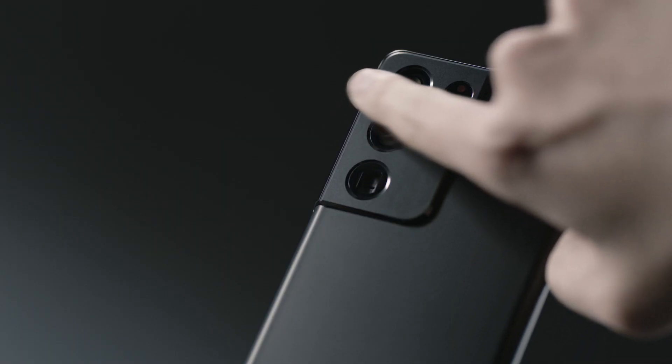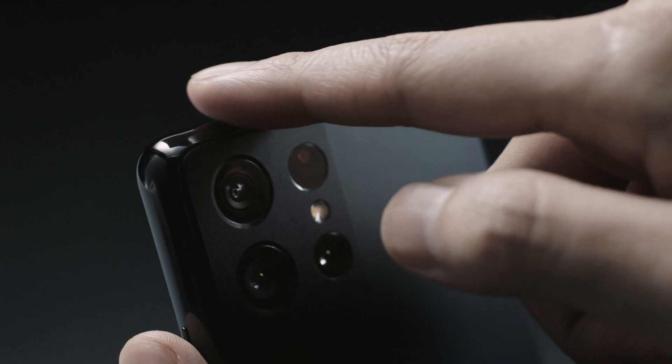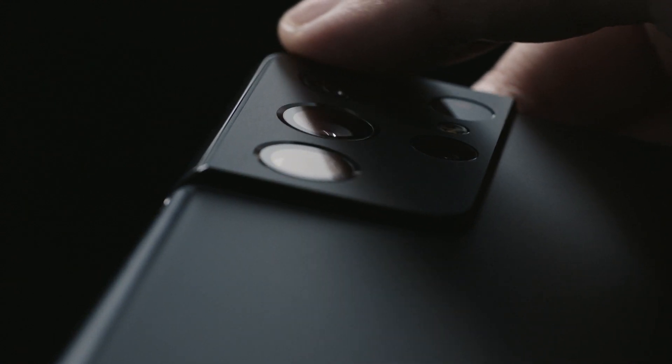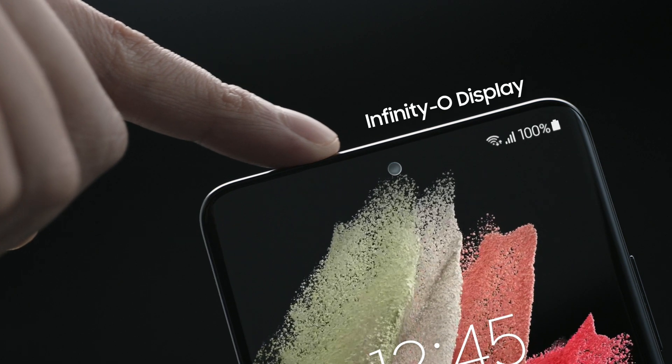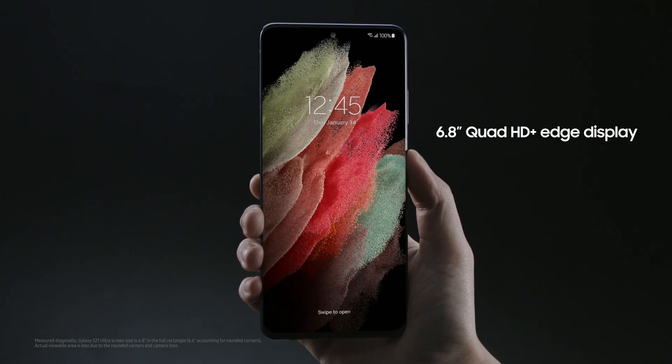The contour-cut camera housing wraps around the side to become one with the frame — you won't find this on any other device. The S21 Ultra has an Infinity-O display with super slim bezels, and the screen-to-body ratio is really impressive.